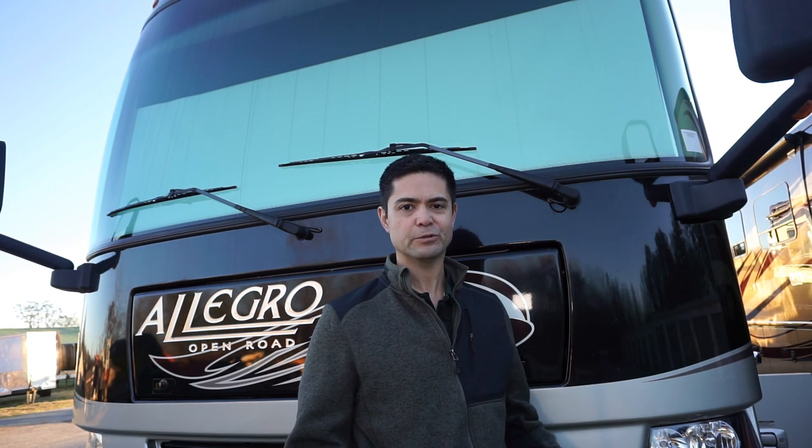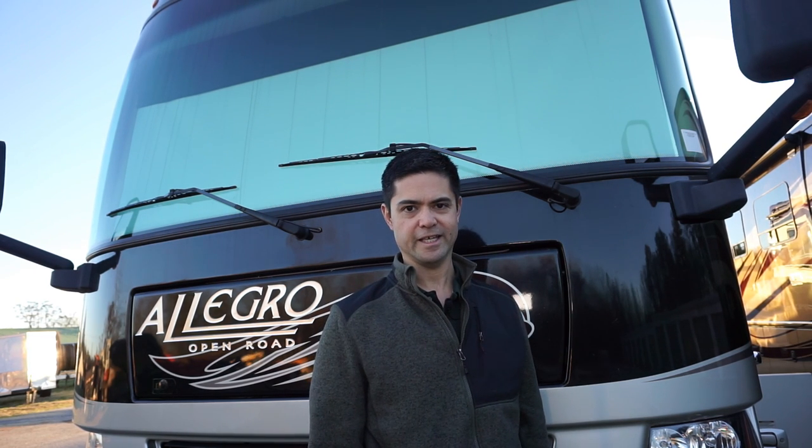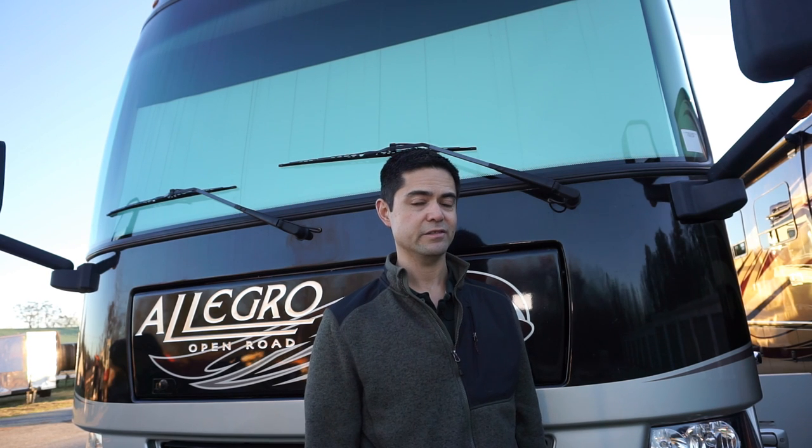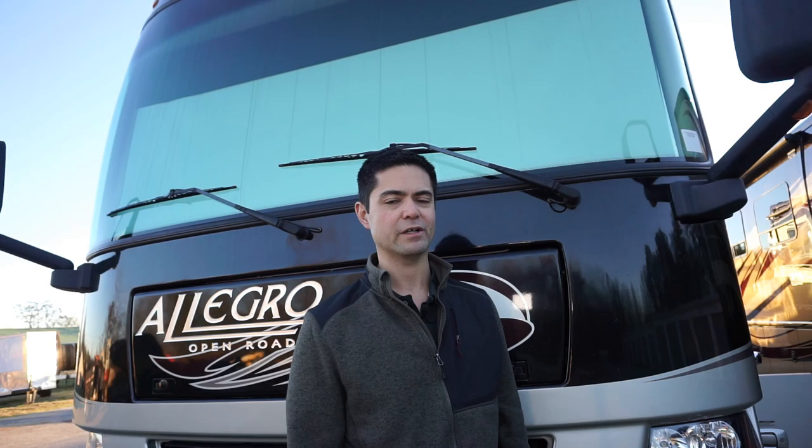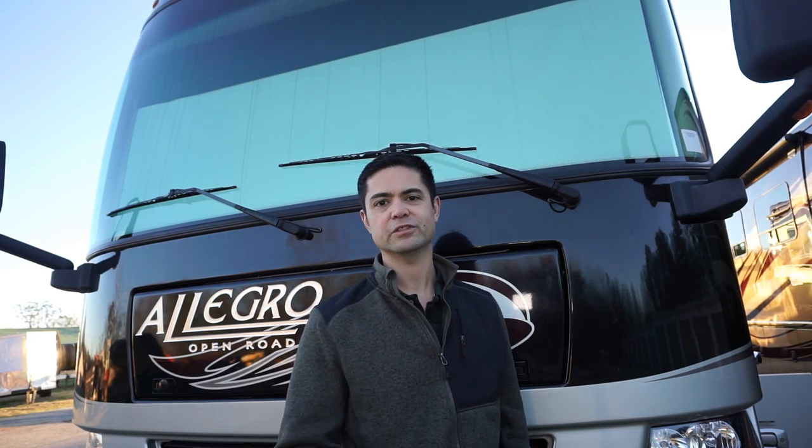So I'm out here at the coach, I'm doing some maintenance, and I've had to winterize. I thought maybe this hack I've come up with to help winterize our motorhome could be useful to you.